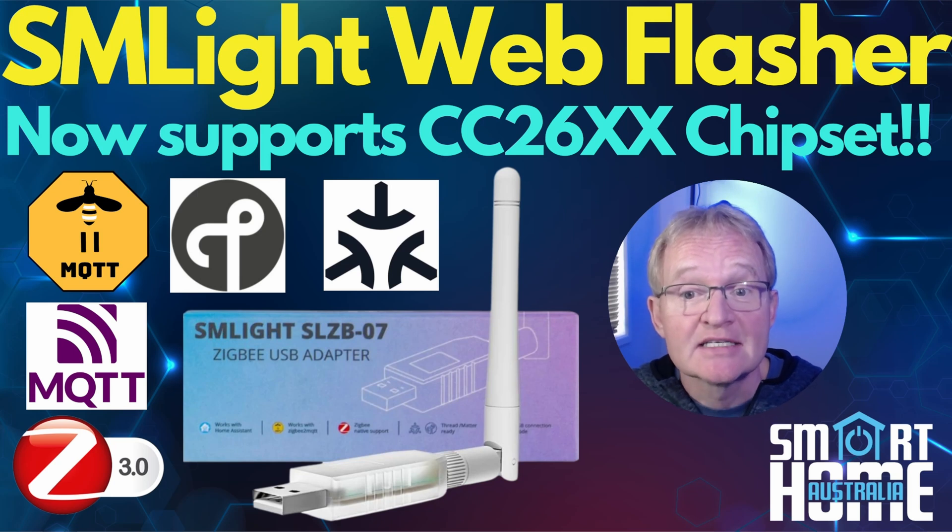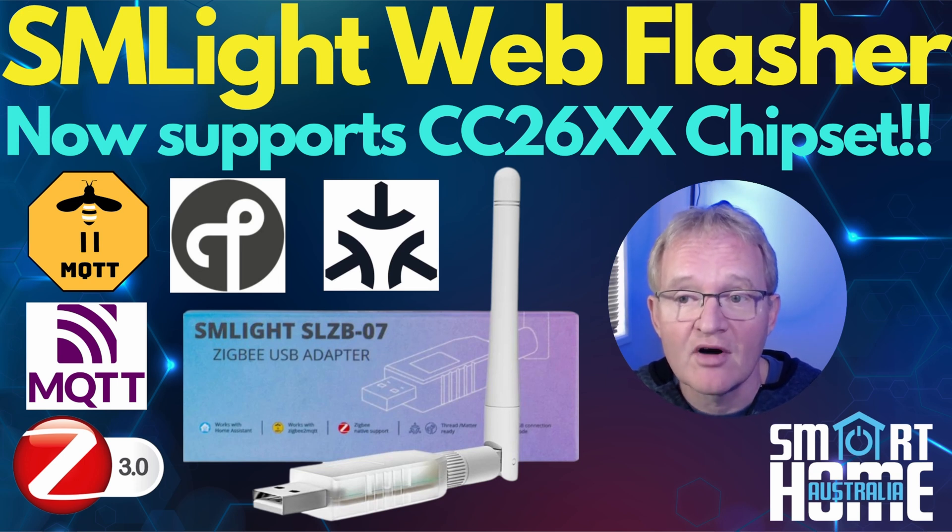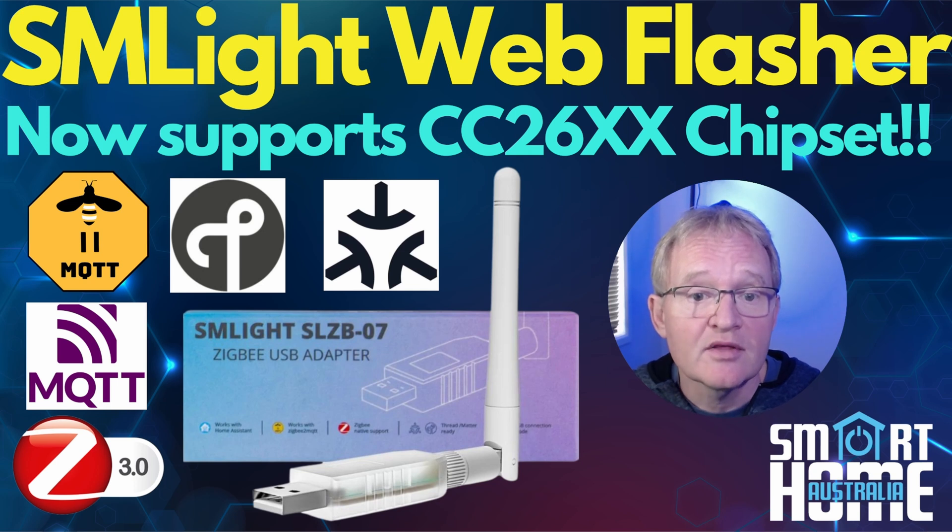Welcome to the channel. Today we're going to be looking at a new web-based firmware flashing process for SM Lite adapters. For some time we've been able to flash the firmware for Silicon Labs EFR-based chipsets by either using the official SM Lite web flasher or via the Darkstar web flasher.